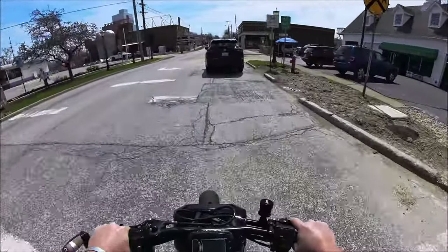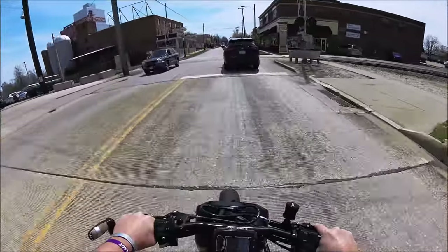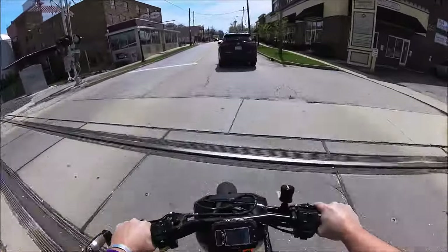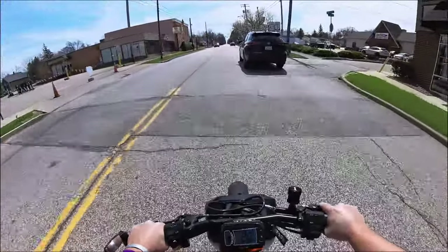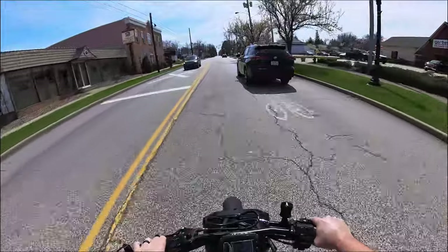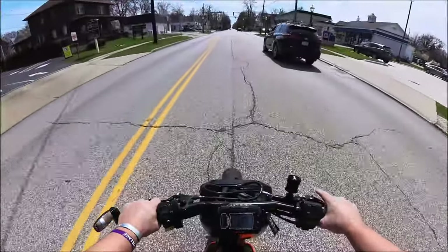This bike is my favorite to ride. We get a lot of questions on what it's like — it's a blast, just like any other small bore bike. You're going to have a good time, you're going to have a blast.